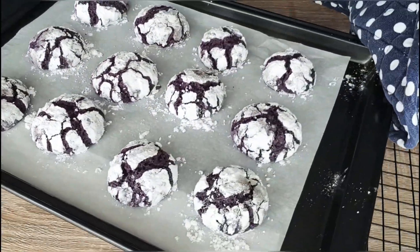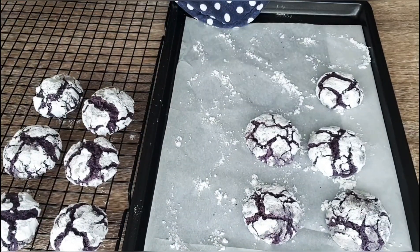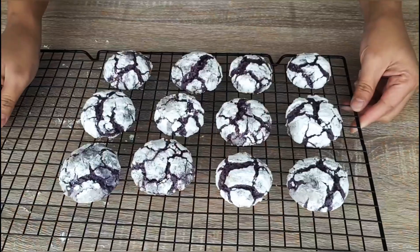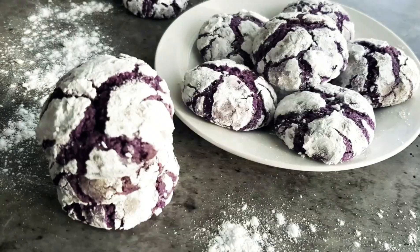Here are my freshly baked ubi crinkles — we will just let them cool down for one minute. This is a very easy recipe so I hope you give it a try. Let's have a look at the inside; it's still moist and chewy.